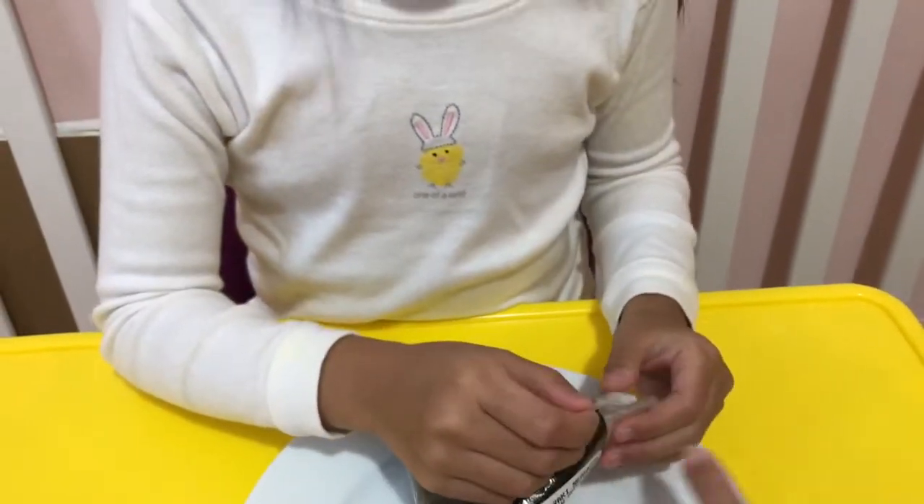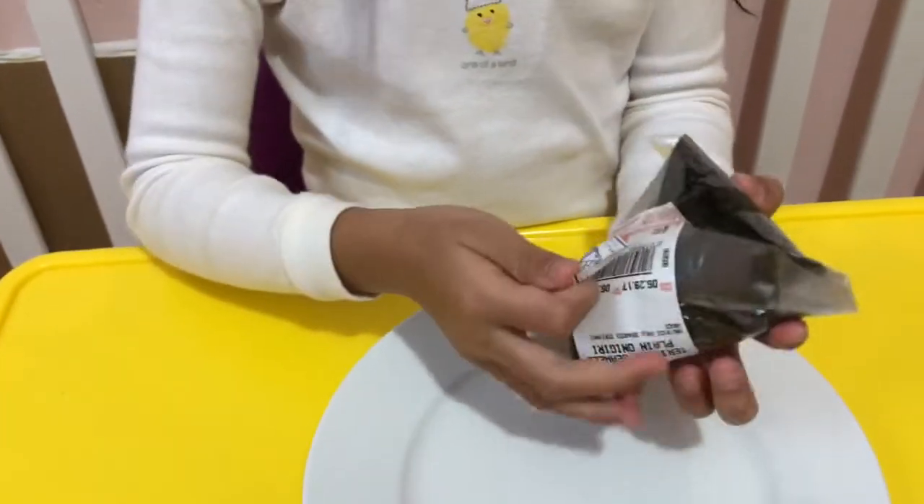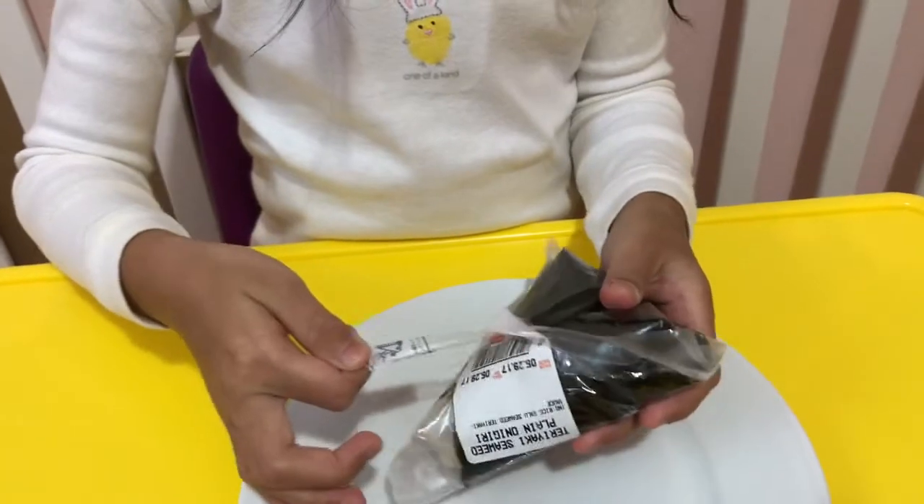I'm so excited. In Japanese they call it onigiri. They have a sign where you could open it. Open it all the way up, pull it out.